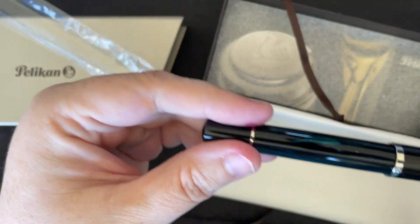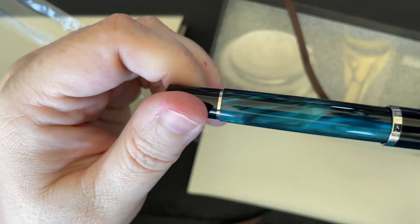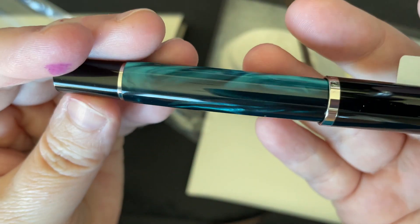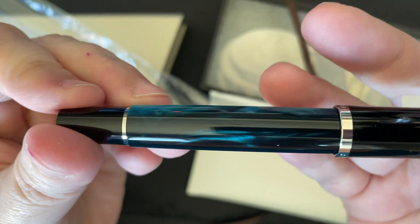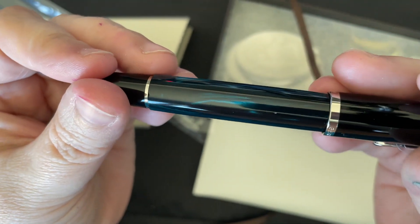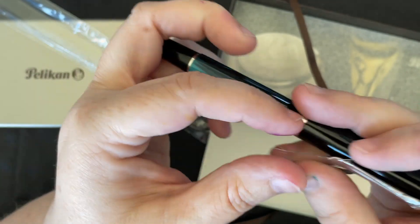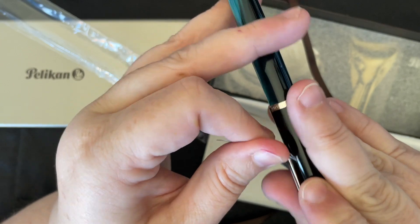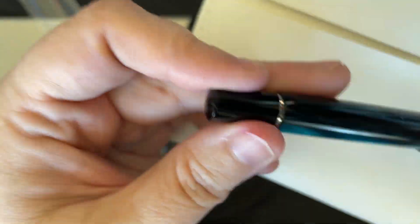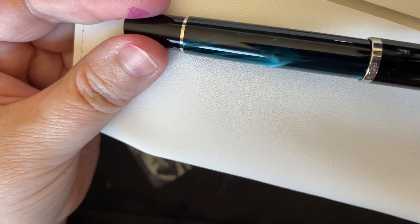Here I'm taking the pen out of the package. It's very beautiful with the black and the teal. I'm calling this my shark's pen because it's the colors of my favorite hockey team — it's kind of actually why I bought it. I don't have any of the other marbled Pelicans. I have the Pelican Pens of the Year for the last few years, and then I have the Pelican M400 in the white tortoise.